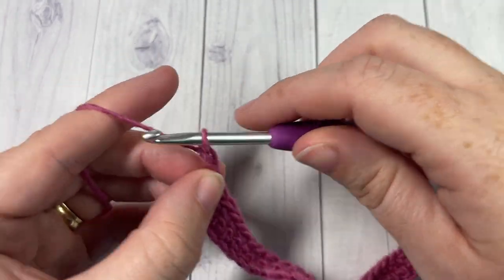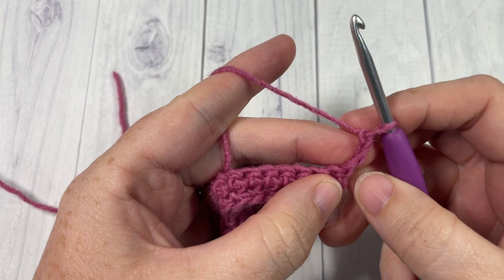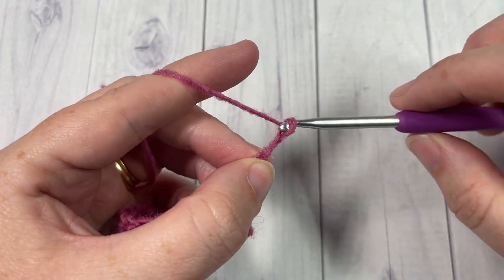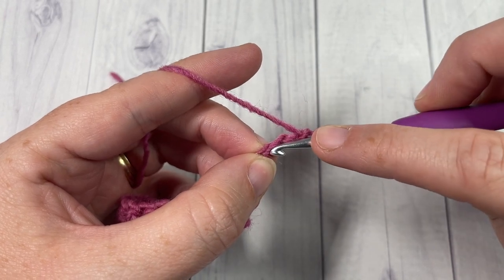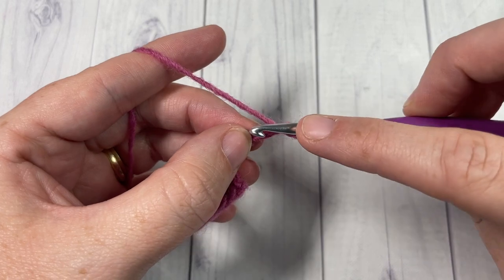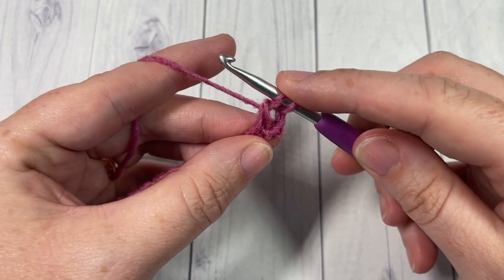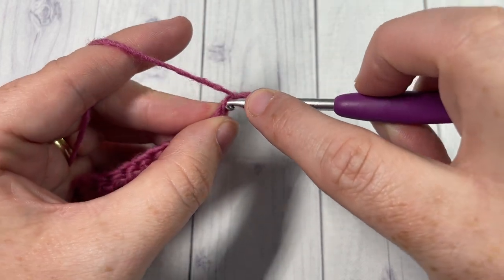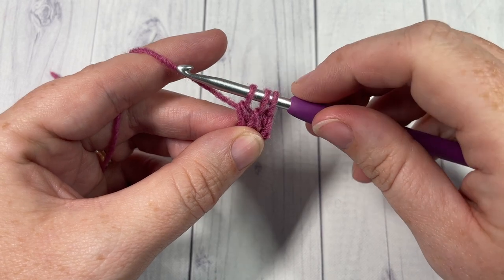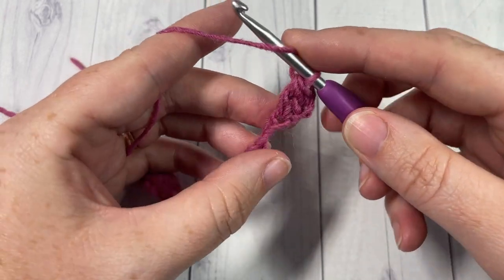We're now going to start working some of our cherry blossoms. Begin row 3 by working a beginning cluster. Chain 3, then working back into the top of your turning chain — the third chain of this chain of 6 — yarn over, insert your hook, yarn over, draw a loop, yarn over and pull through 2. Do that once more into the same chain, yarn over, insert, yarn over, draw a loop, yarn over and pull through 2. You'll have 3 loops on your hook; yarn over and pull through all 3. That's your beginning cluster.